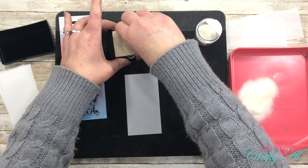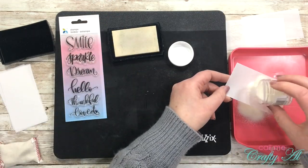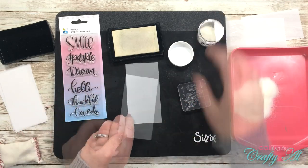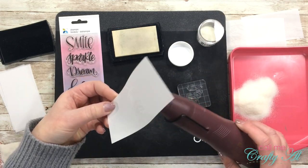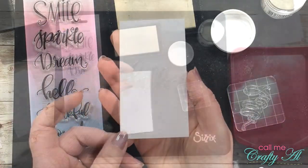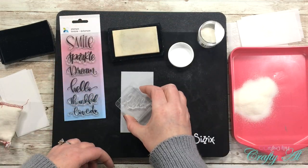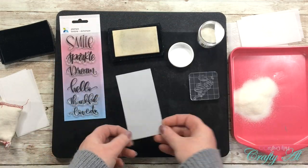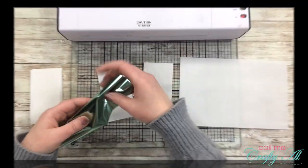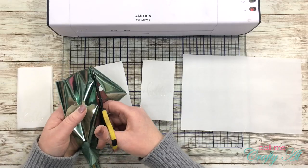The next piece is going to look very similar, except I will be stamping the hello centered both top to bottom and left to right — this will make more sense later when I show you the embellishments I choose to go with these. I continued that same process until I had three with the hello in the middle and six with the hello at the bottom.